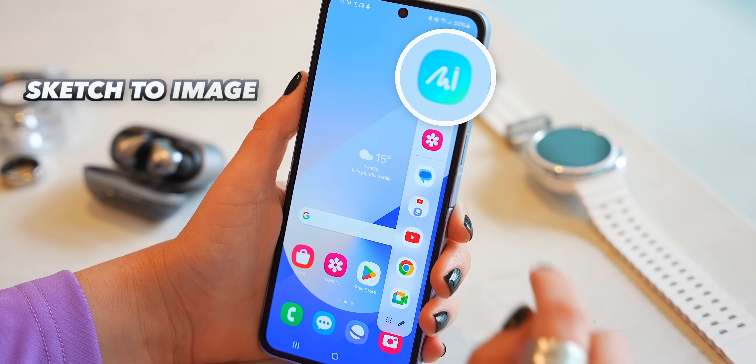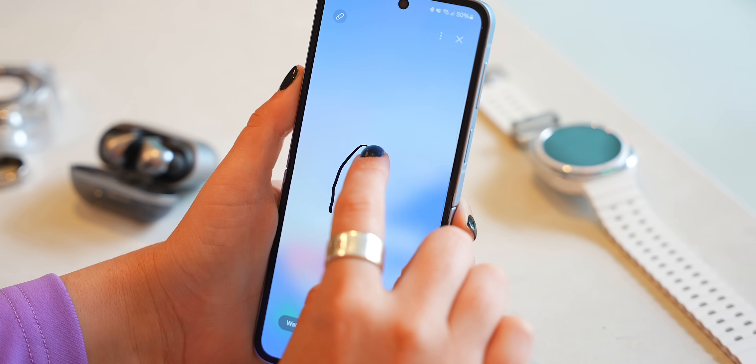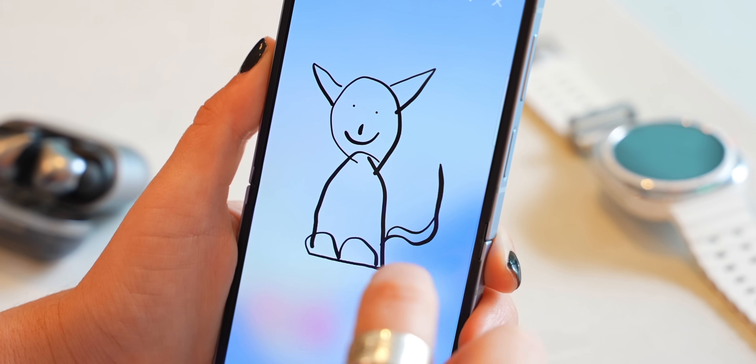The cool thing is you can do this with any portrait pictures, so if you want to do it with your friends or family it could make for some cool profile pictures or even stickers. Then there's this new sketch to image feature in the side panel, which is actually really cool — you can just draw something, like this beautiful cat I drew.